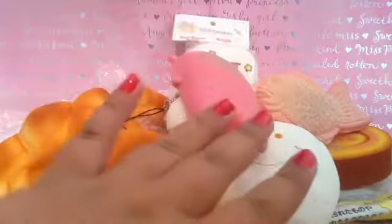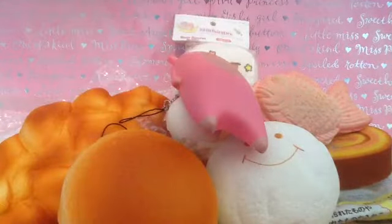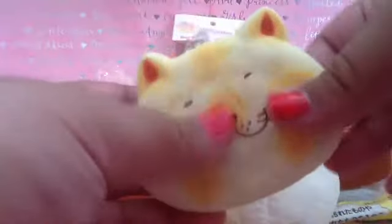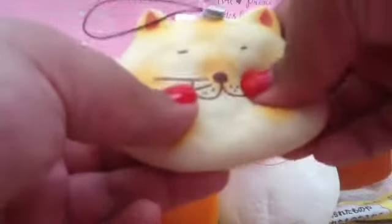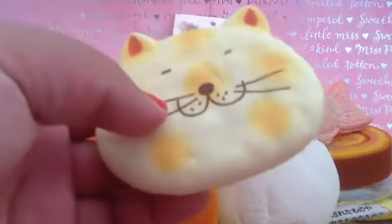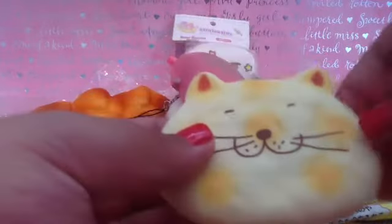I actually didn't have nails for this video, so I hope you like them. The next squishy I have is this cat squishy, and it feels really soft and weird. As you can probably tell, it cracks. This is a great squishy if you're into cracking noises, and I recommend any of you buy this if you're into this. I really like the noise it makes.